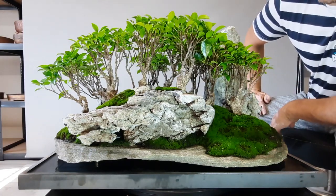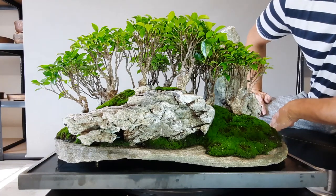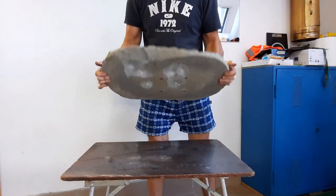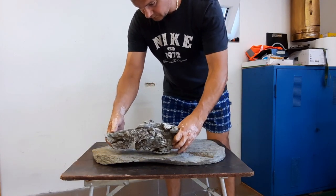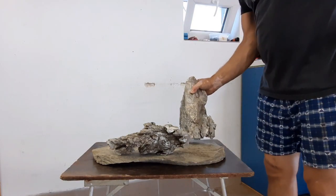Dnes by som vám chcel predstaviť takú lesnú scenériu pozostávajúcu zo skál, na ktorých sú jednotlivé skaly importované z Číny a stromčeky sú použité Ficus Retusa Caretusa. Je to také netradičné.